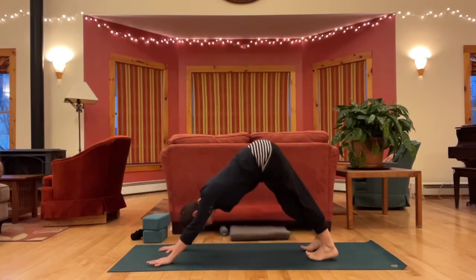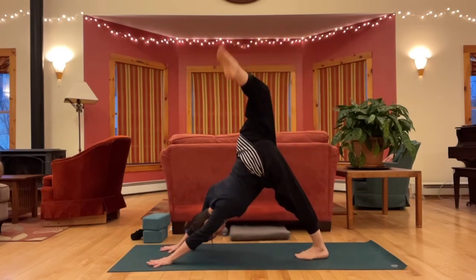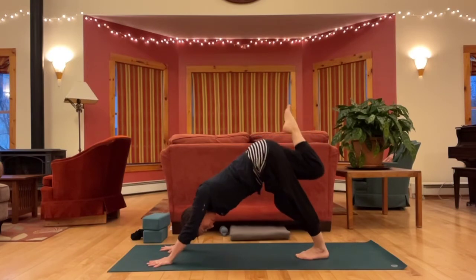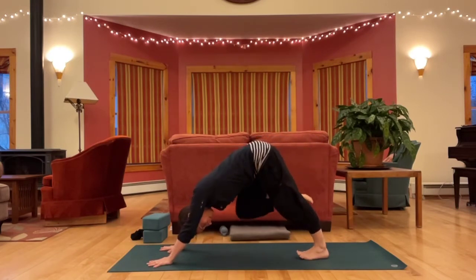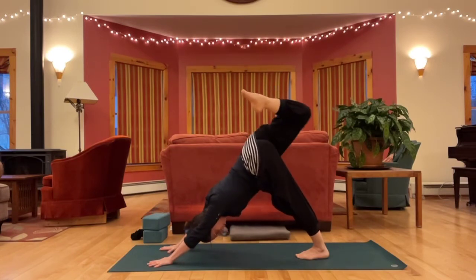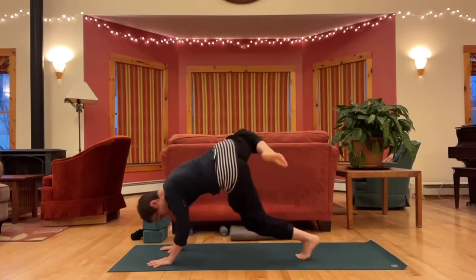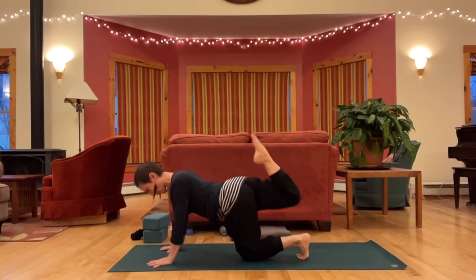Come back through down dog, take your right leg up, bend your knee to your chest, and start circling this bent right knee, making the biggest circle possible for your hip joint. If you would rather do this from hands and knees, you're welcome to drop the left knee to the floor and do this from table.